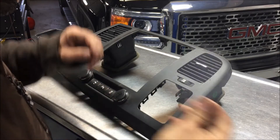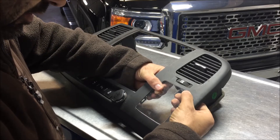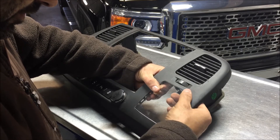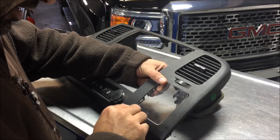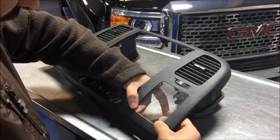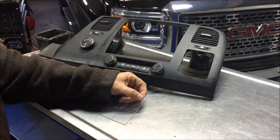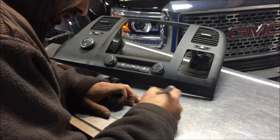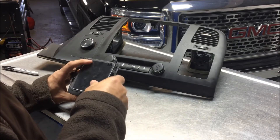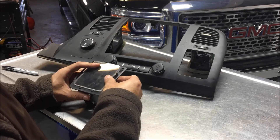Next thing we want to do is go ahead and fit our piece just to make sure it's going to fit without having to cut a little bit more off or anything. It fits pretty good — it has a little gap right here, I could have probably cut it a little bit better, but other than that it's pretty close. What I'm gonna do is write on here 'top right hand side' so that when I go to put this on and glue it, I know that is the top right hand side.